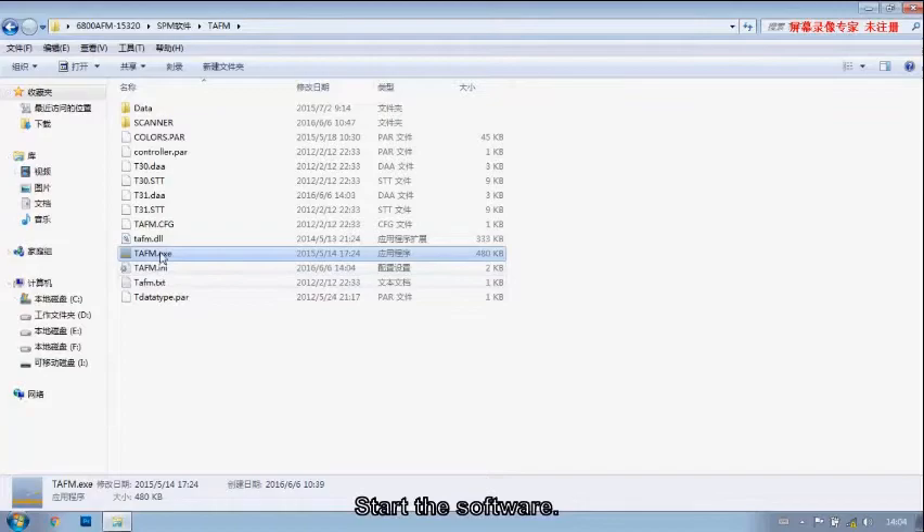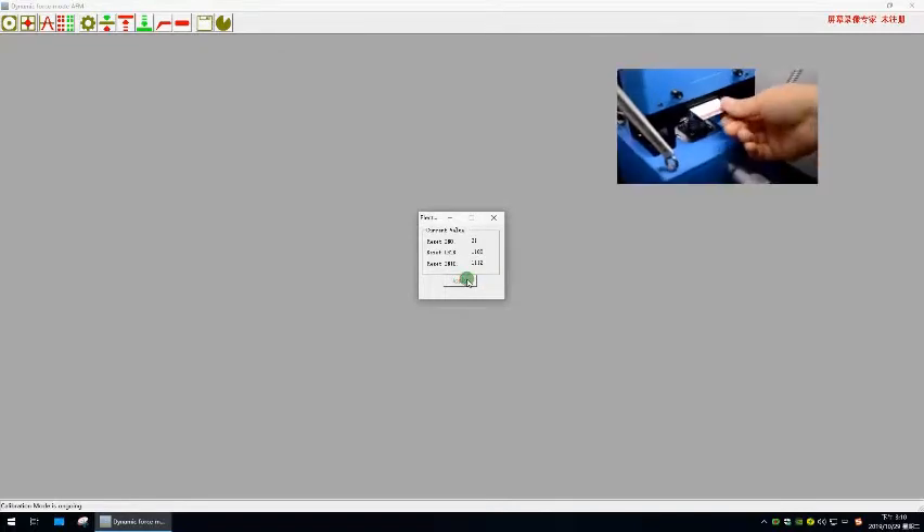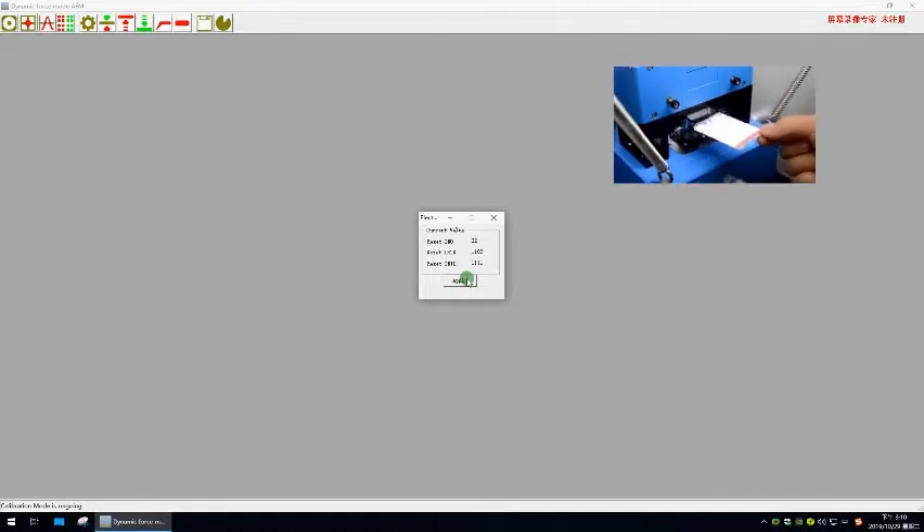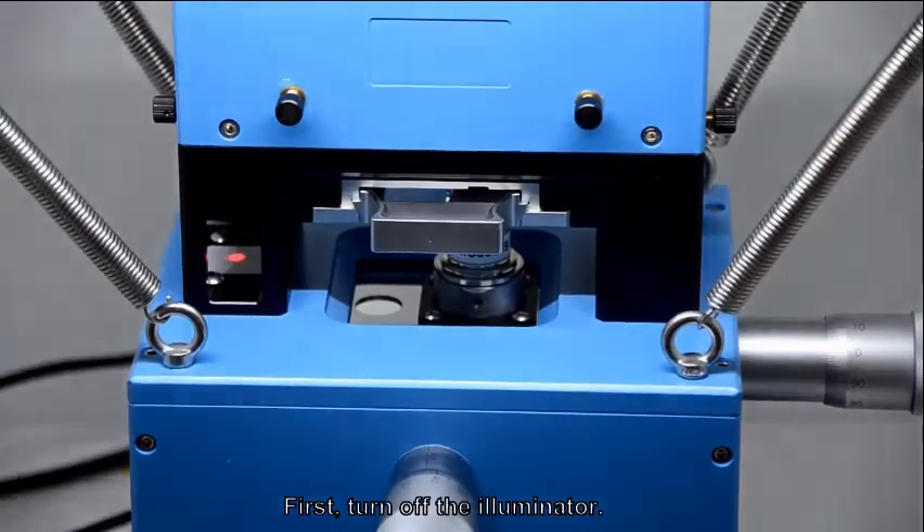Put the sample on the sample stage. Start the software and choose solution. Insert the calibration card above the prop stage, then do the electric calibration.